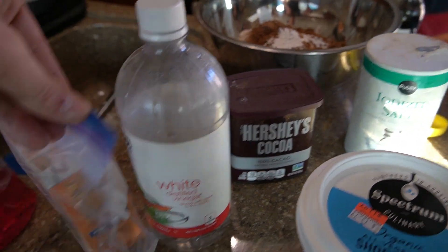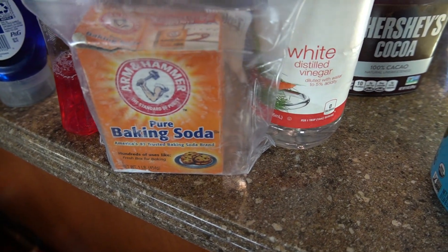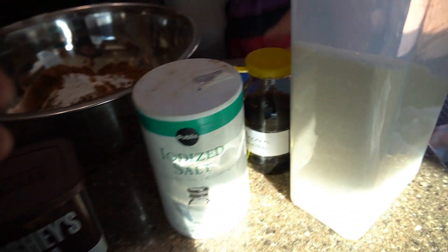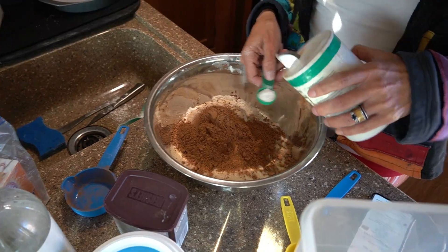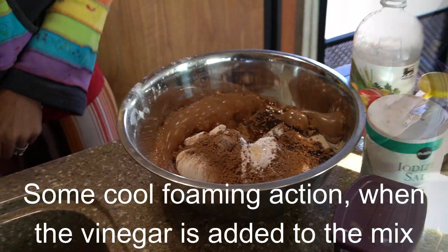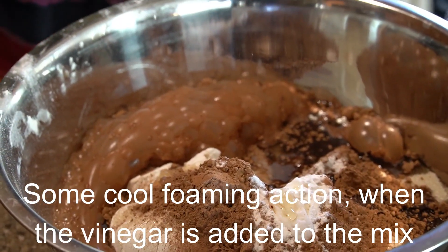You can never have too much vanilla extract. Vinegar.